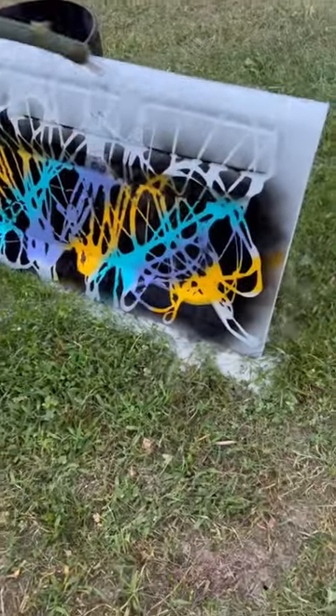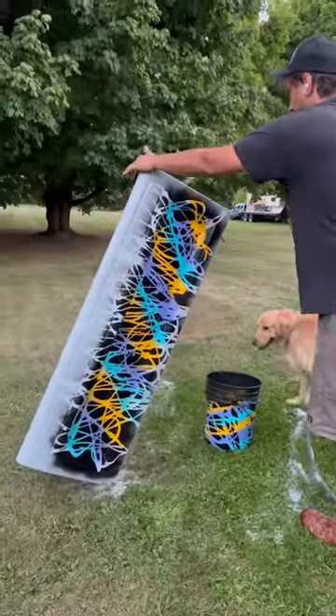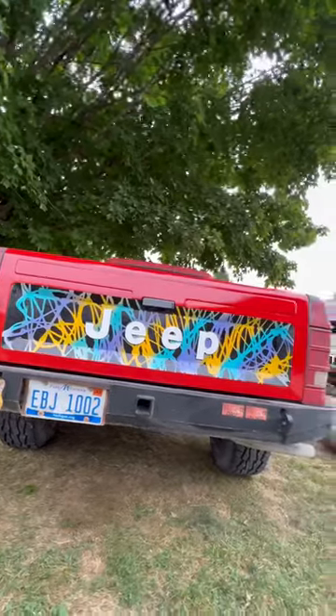We just did this inlay and then painted the rest of the tailgate red, and then I cut decals for the word Jeep. I think it turned out awesome.